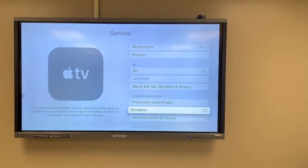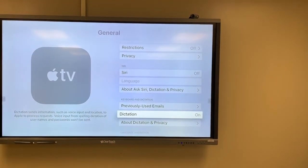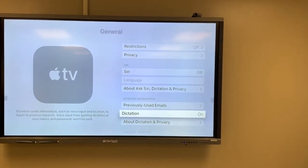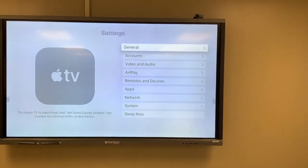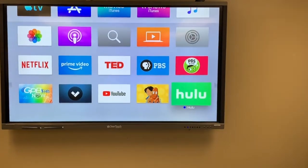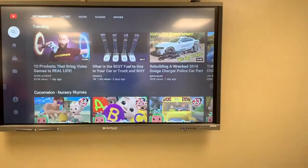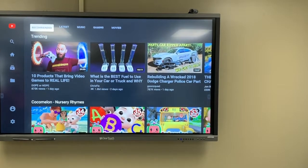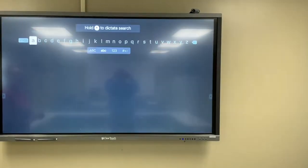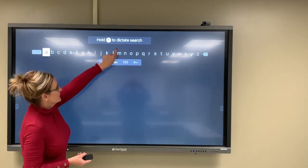Make sure that dictation is turned on — you turn it on just by pressing, and now it's on. Go back to the main menu, go to YouTube, then go to search. You should see 'hold microphone to dictate search.'